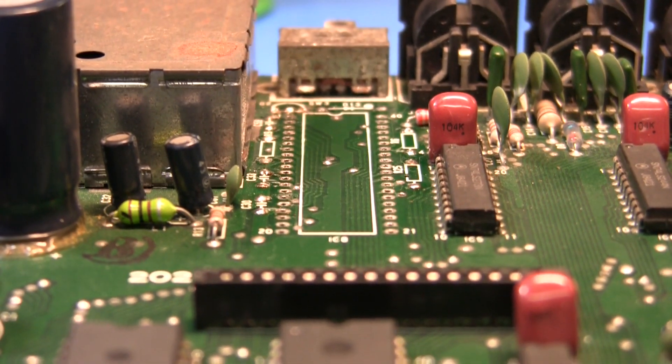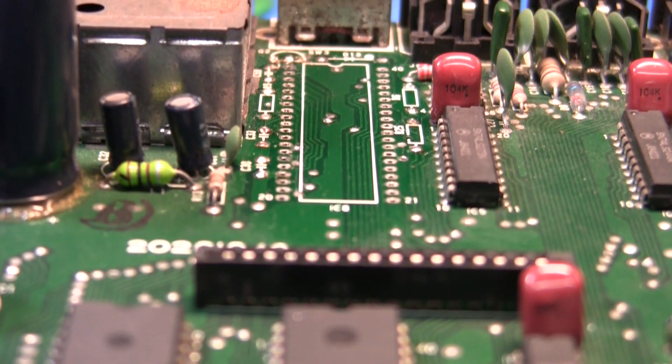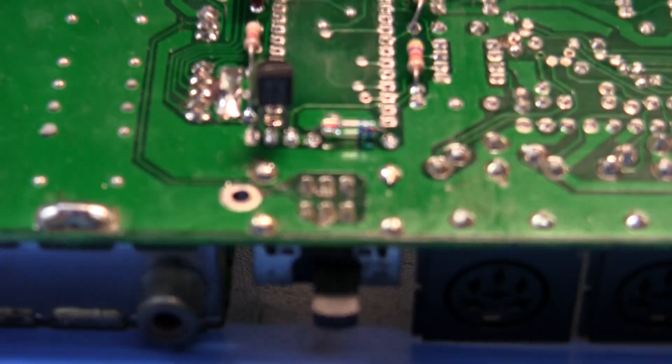Here's the board. I've removed the 40-pin chip and I've moved some parts to the back side of the board. That clears out space around the area to hold the ZIF.